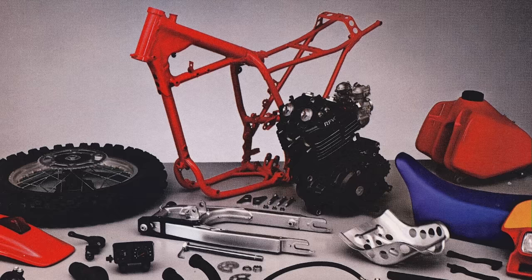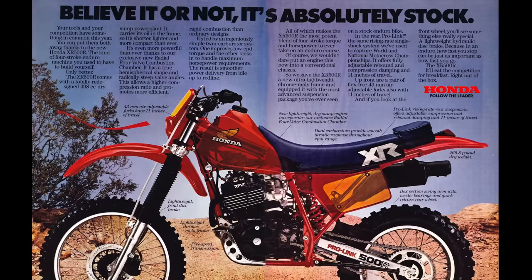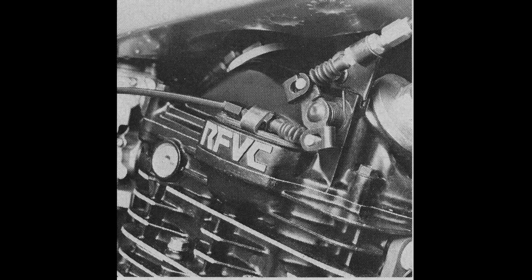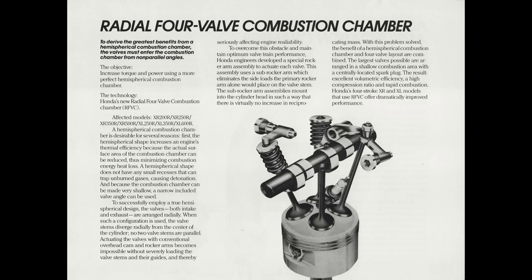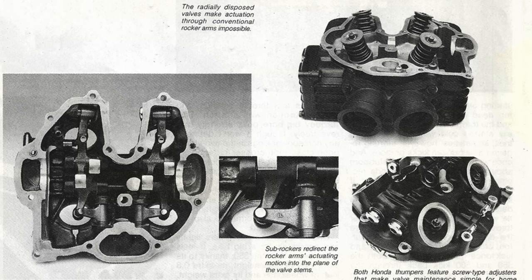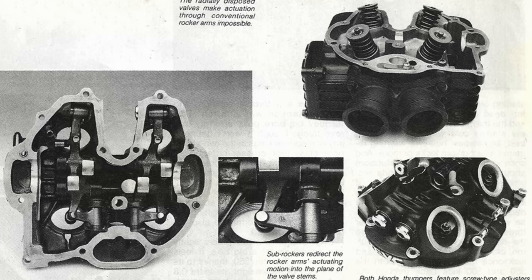While the 350 and 500 are both new in 1983, there are some significant differences between the two. The motors are both the first to use the radial four-valve combustion chamber design, which Honda introduced in 1983. It was a four-valve head using a very narrow-angle hemispherical head design. That was designed to allow larger valves and a quicker, more even burn. Honda claimed it would allow the machine to rev higher and produce more power. Previously they'd used a pent-roof design. This would be a staple of Honda's four-strokes for the next 20-plus years, basically until the introduction of the CRF lineup in the early 2000s.